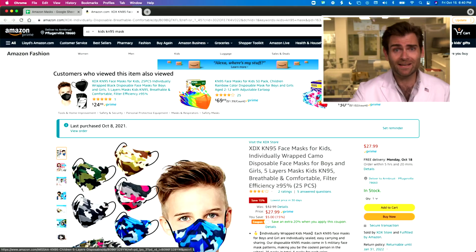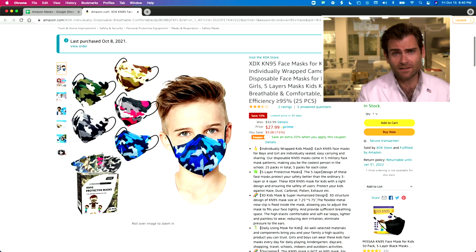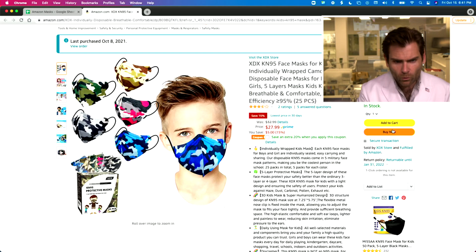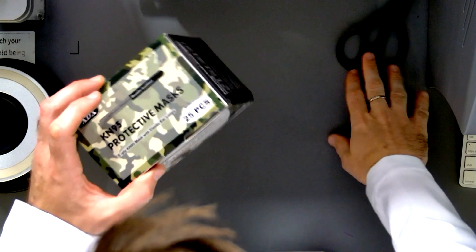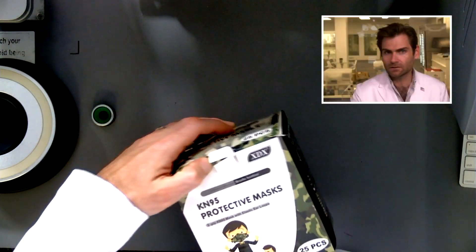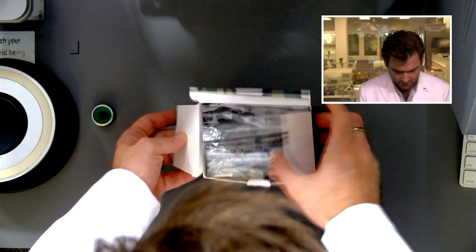Hey, what's up everyone, welcome back. We're testing every single mask on Amazon, including — that's right, kids — masks for kids with cool hair! What is this? Oh, camo masks! All right, let's do this. What are these? KN95s? A 'KN95 protective mask' by XDX-9000.